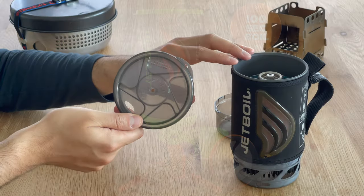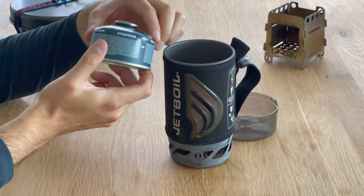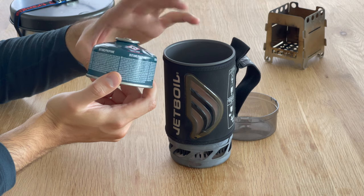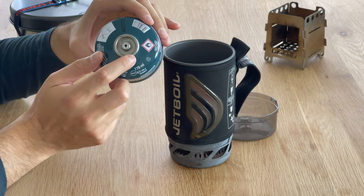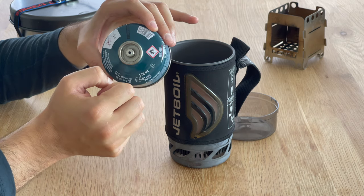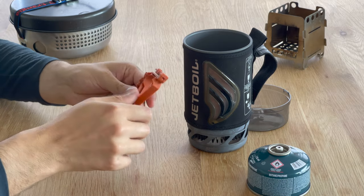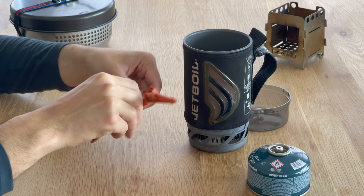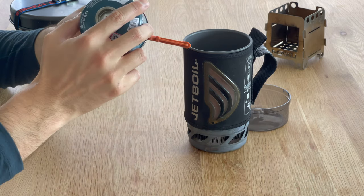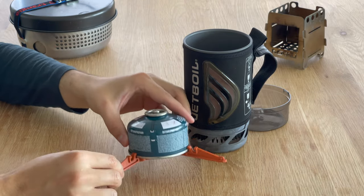There's also a version of the Jetboil that comes with the Java kit. Inside the Jetboil, you can store a gas canister — this is a 100 gram gas canister. The Jetboil has a standard screw-on which is compatible with most gas canisters. Next up is a stand for the gas canister, which allows you to put it on more uneven ground. It has openings for a small gas canister but will also fit a larger one.